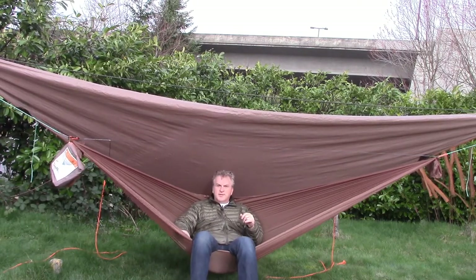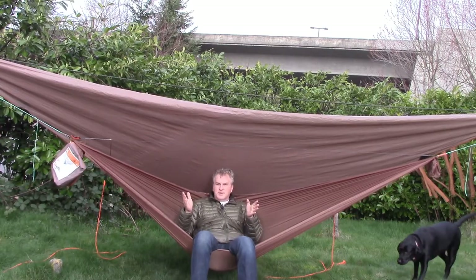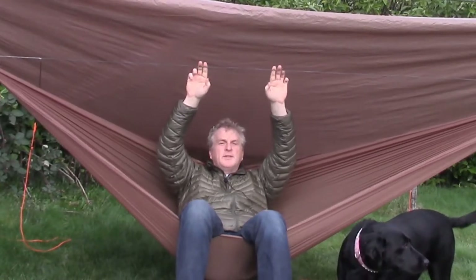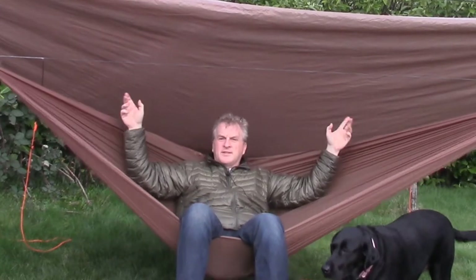I bought four yards of it, so right there I'm at four ounces just in the fabric. I also made the suspension for it with an adjustable ridgeline out of Ampsteel 764. I did continuous loops for my gathered end so I can adjust it, and then I did six-foot whoopie slings — all out of Ampsteel 764.